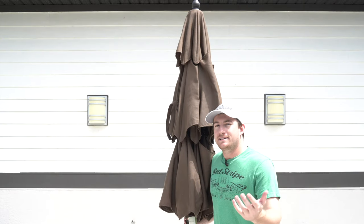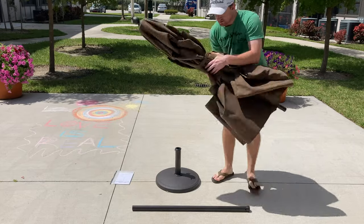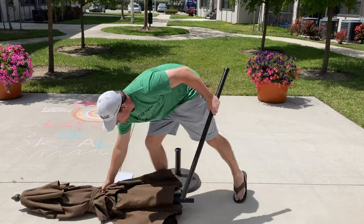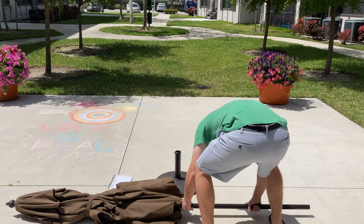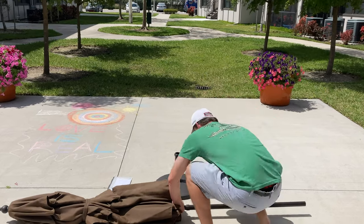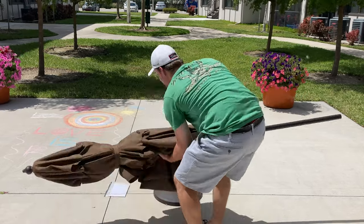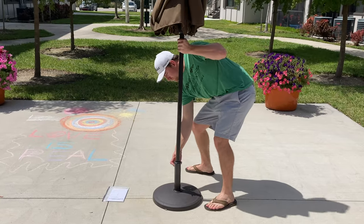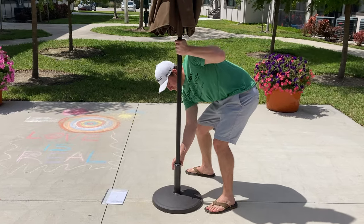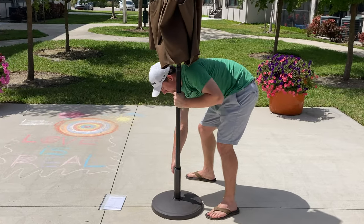I just got the umbrella set up. It was extremely easy to assemble and put together — it took no more than five minutes. In fact, it actually took longer to set up all my camera equipment. As you can see, it's nine feet — I'm about six feet tall so it's got about three feet on me. It's a pretty decent size umbrella and it's not terribly heavy; it is easy to move around the deck space.